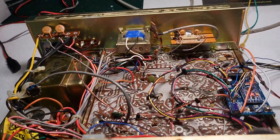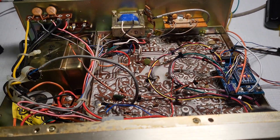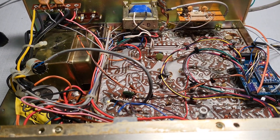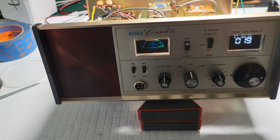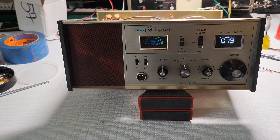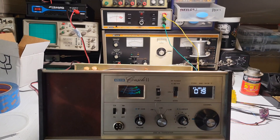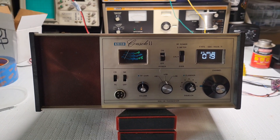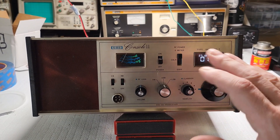I'm going to wait to recap it until I make sure everything is working properly. This radio was working before, so I have no reason to doubt the recapping, but I'd rather just do one thing at a time so I can eliminate any variables in my work. Once I get this completely wired in and I know it transmits and receives, I'll move forward.